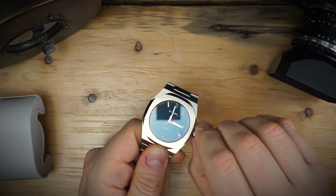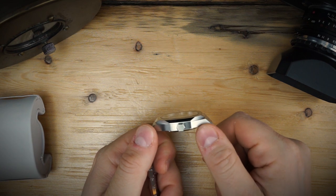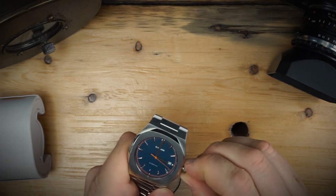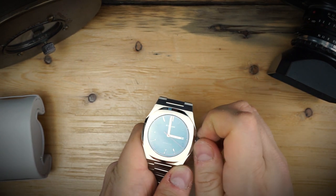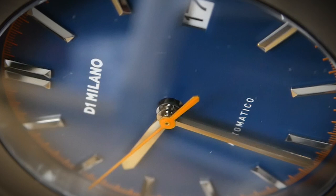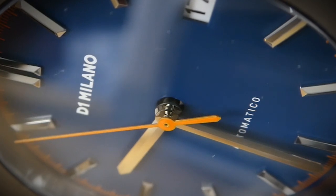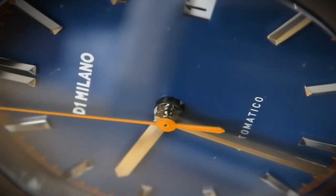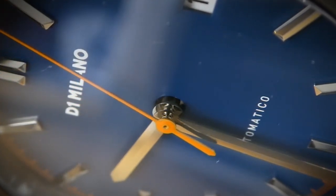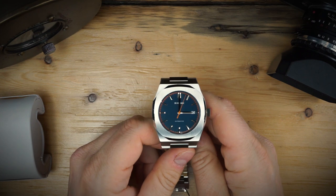It has a fully integrated bracelet, a double butterfly clasp, and a screwed-in case back. The crown is very grippy — it's not signed but matches the hexagonal shape of the case — and it does have a screwed-in crown. You have 50 meters of water resistance. The indices are applied, and the stick hands have a high polish — a black polish on the hands and all of the indices. This is a dress watch.